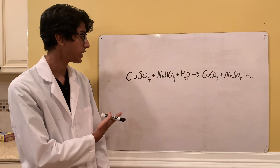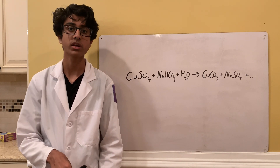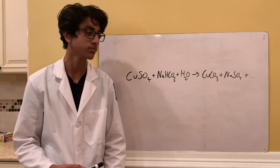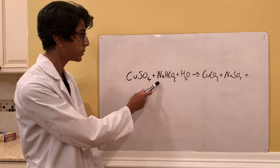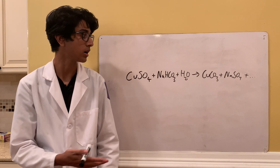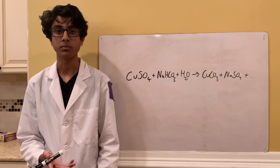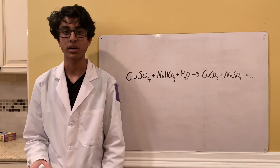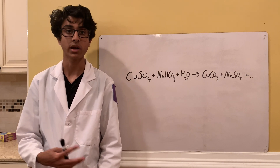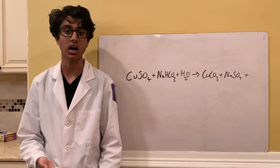The copper sulfate we're going to be using in this video is actually made in one of my previous videos, so if you're interested in seeing how I made copper sulfate the link to that video will be in the description. Sodium bicarbonate is just baking soda, so that's going to be pretty easy to get. Copper carbonate is a beautiful light blue salt that is mostly used to make paints, but I'm going to be storing it and using it as a precursor to make some other copper complexes, such as copper oxide most likely and copper salicylate.